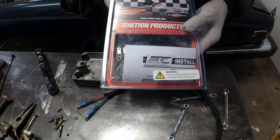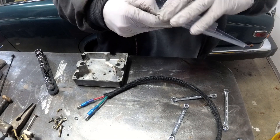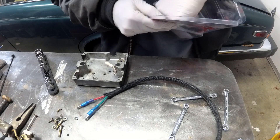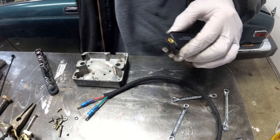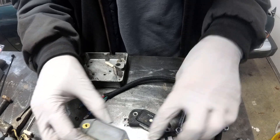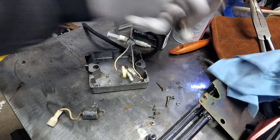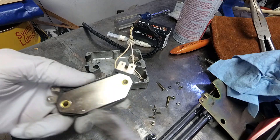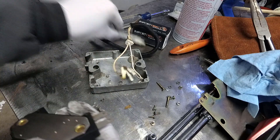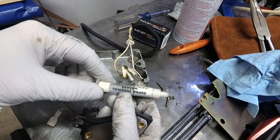Here it is. So this is actually like a heat sink. I'm going to put some shmoo on here — a little super thermal grease.